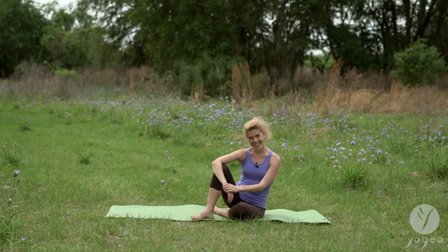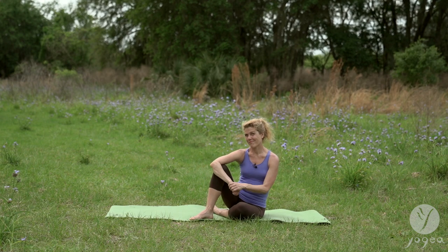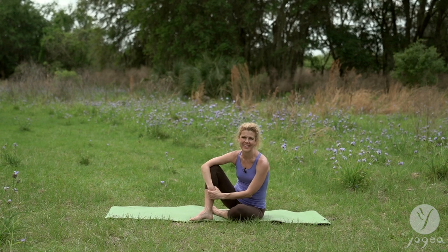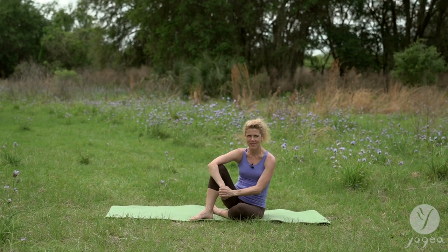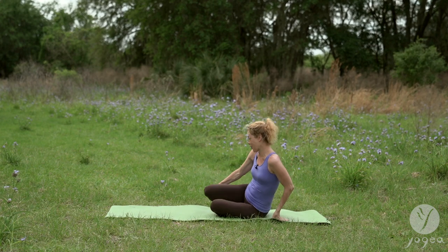Hey, welcome to Yogaya. Are you ready for a tight core? I'm sure you are. You are doing Yogaya's five asanas series and of course we are going to zip that core. Let's get started — my favorite ab toners.